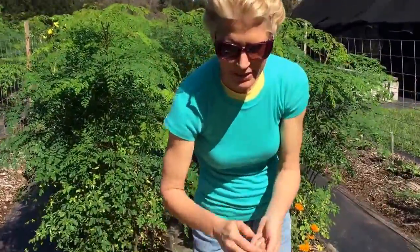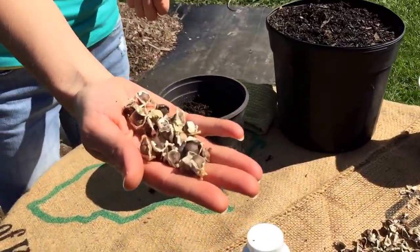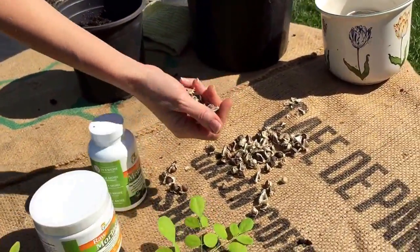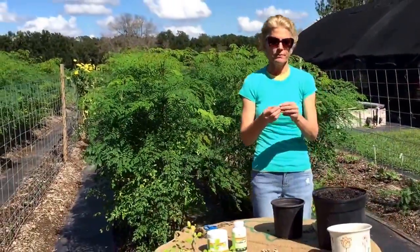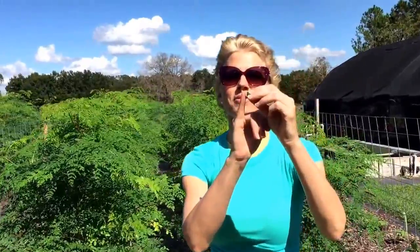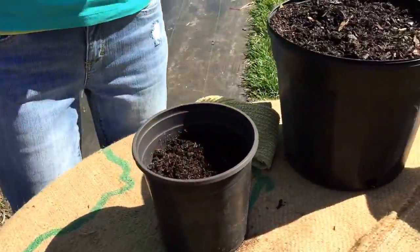First of all, with the Moringa seeds — which by the way, you can get these seeds from us. Just go to olandofdelight.com or also visit our Facebook page, olandofdelight.com. With the Moringa seed, all you do is plant it the size of the seed. This is about the top part of my pinky, so I'm not going to go down inches and inches — just down that bit right there.